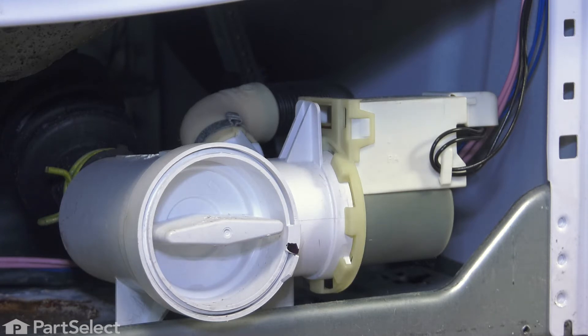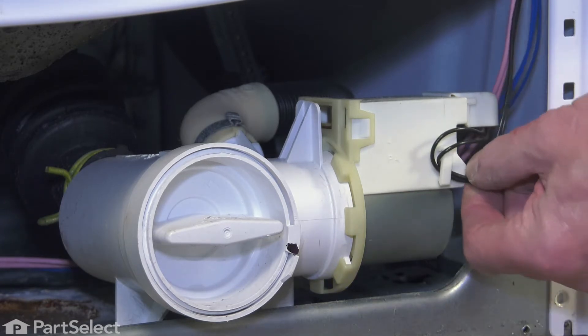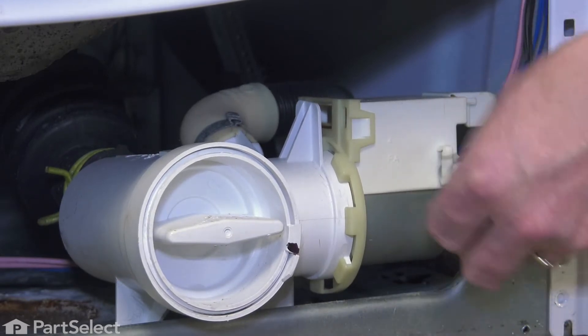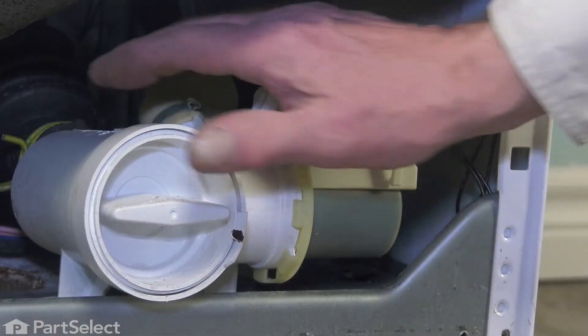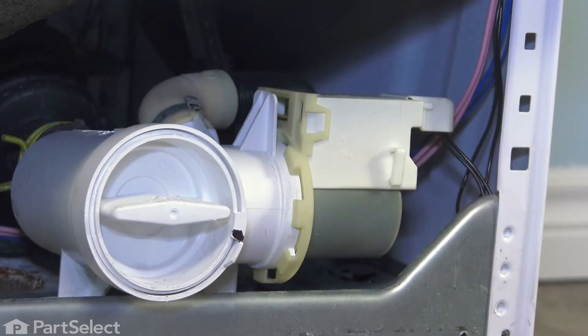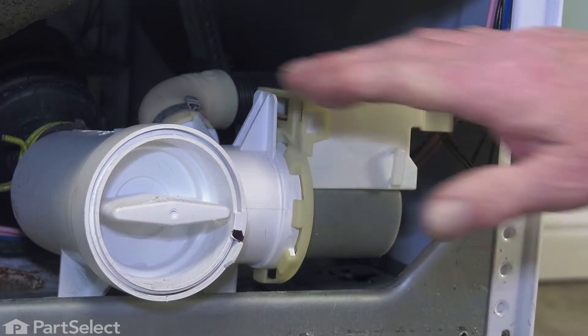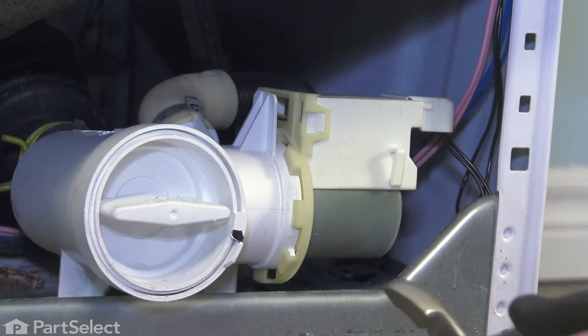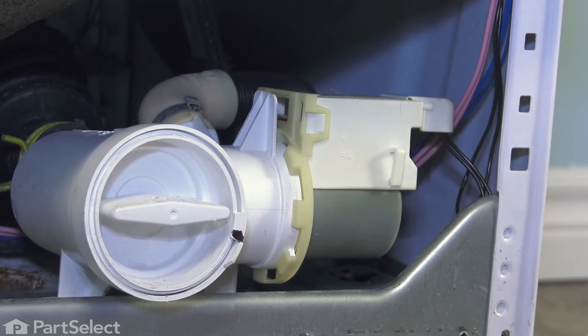Now, once we've done that, we'll next just route the wire harness away from that clip. Then we'll want to disconnect the inlet hose to that pump. That hose comes right from the bottom of the tub, so we'll simply squeeze that clamp together and slide it back onto the hose.